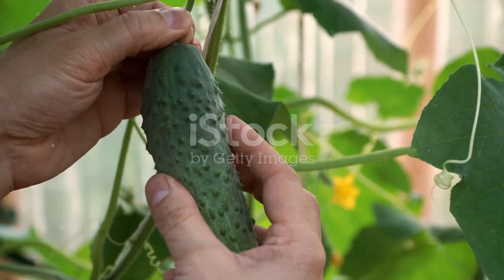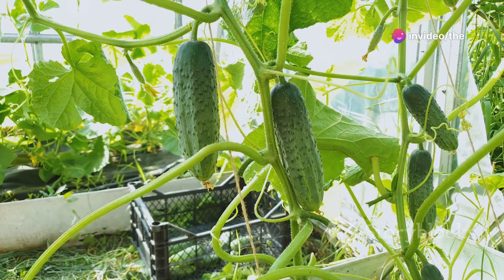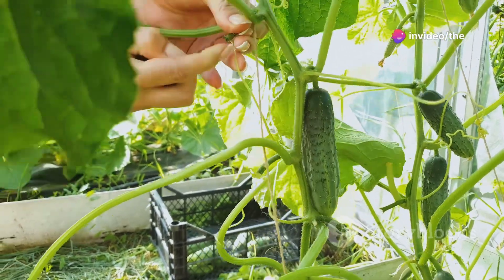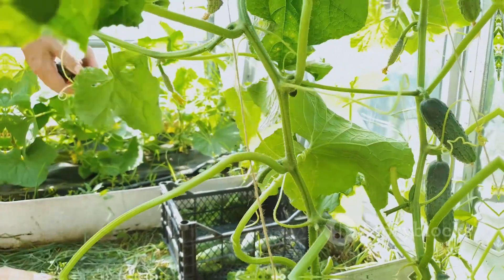Harvest time: pick your cucumbers when they're firm and the skin is bright green. Regular harvesting encourages the plant to produce more fruit, and remember cucumbers can go from perfectly ripe to overripe quickly, so check your plants often.